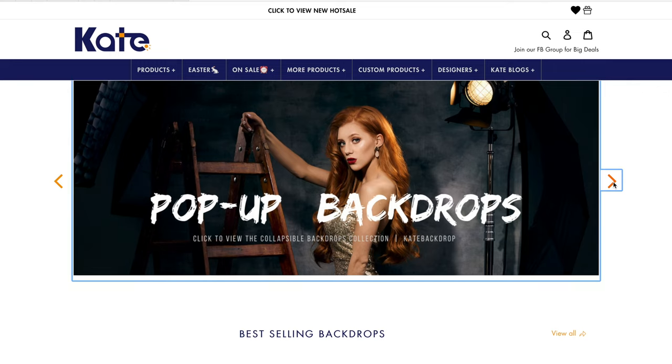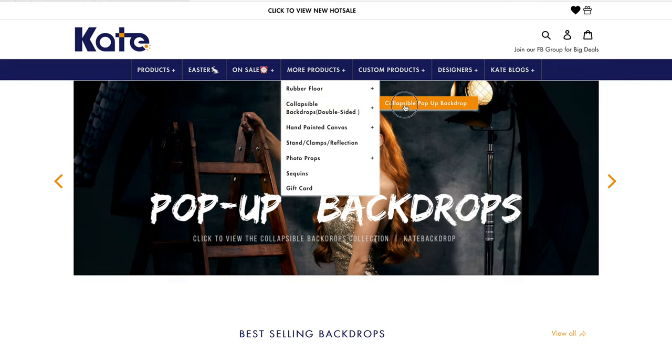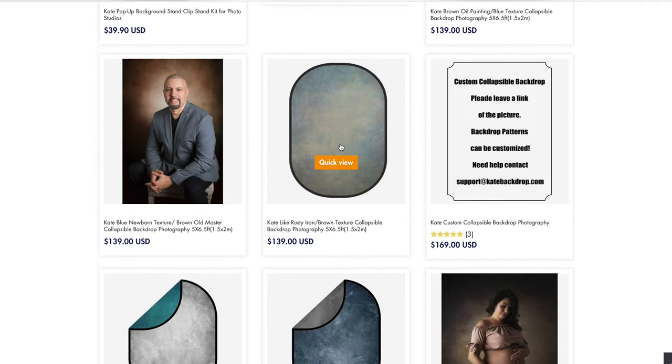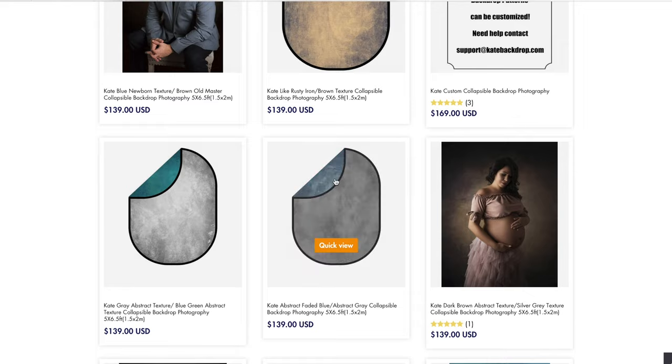Before anything else, if you guys haven't subscribed to the channel, now is the perfect time to do so because I am still giving away a beautiful backdrop from Kate Backdrop. This backdrop is a 1.5 meter by 2 meter collapsible non-reflective backdrop, and the best thing about this giveaway is that I will give the winner the chance to choose the design that they want. To join is very simple — all you have to do is follow the mechanics in the description below.